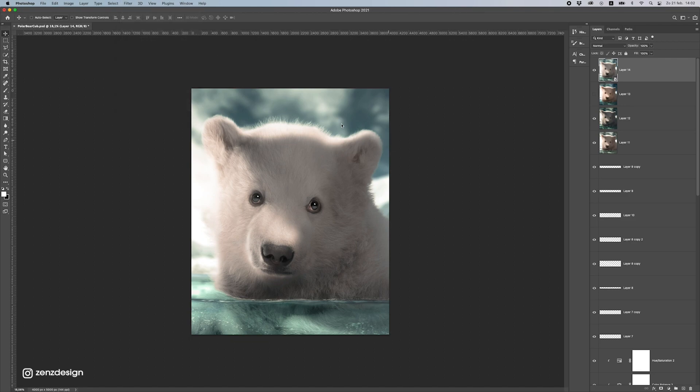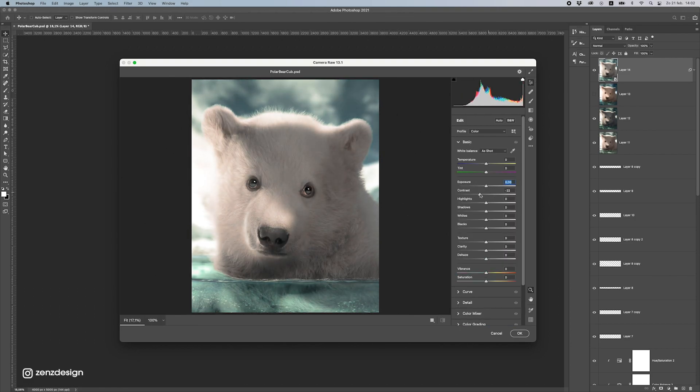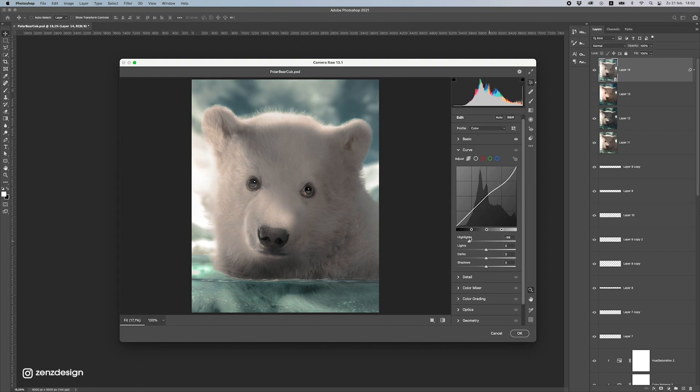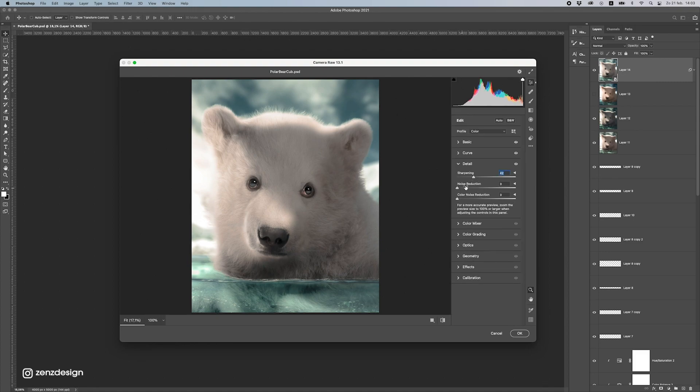Go to Filter > Camera Raw Filter to do final adjustments to this design. I just play around with these settings — it's always different. I don't want the highlights too high so I'll drop those. Maybe make the shadows a bit darker, increase the whites, and make it a bit lighter. Moving on to Texture — let's drop the texture a bit. Vibrance — you can really make this colorful with vibrance; let's increase it a bit. Go to Curve and drop the highlights, then add some darker shadows.